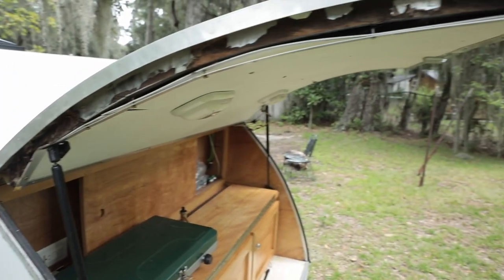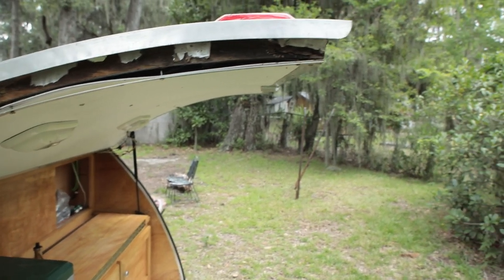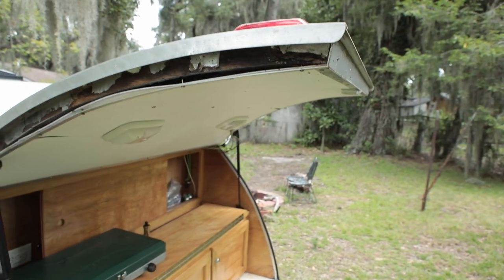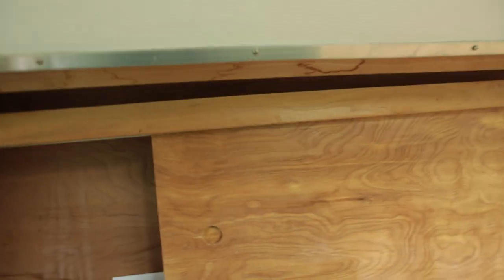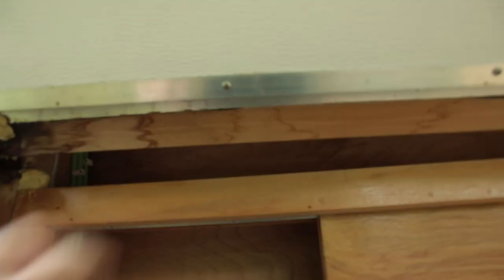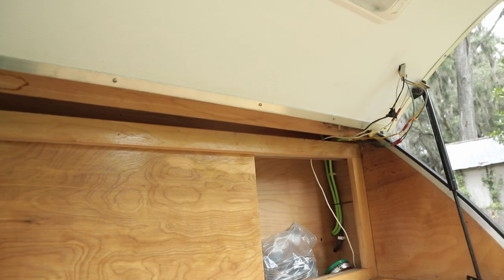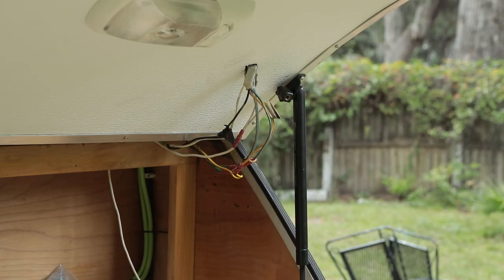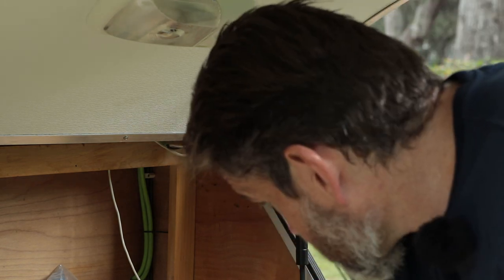You can see water got into the edge here and rotted the end of the door, so we're going to take that apart and replace the wood underneath. The cross member here that everything attaches to has rotted on the end. We're going to replace that cross member with something hardwood — I don't know exactly what's in there right now, but we're going to replace it.